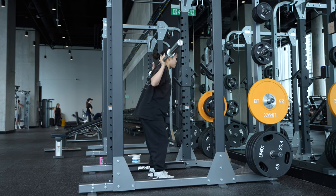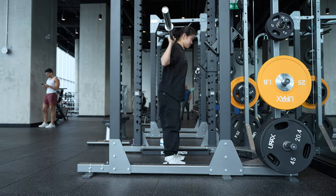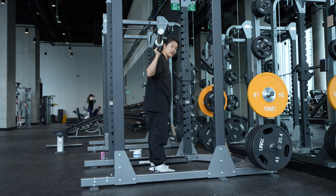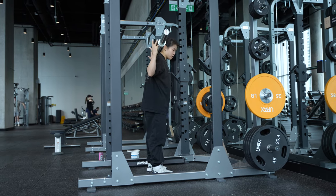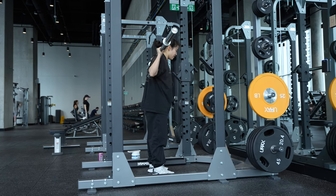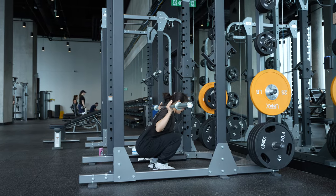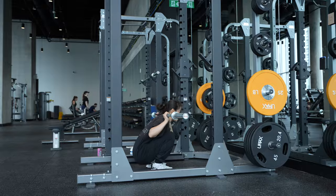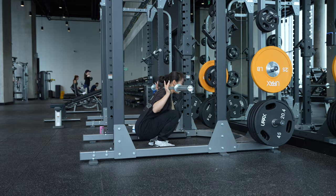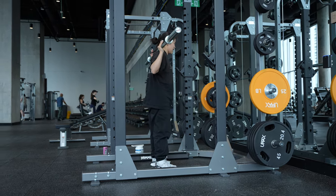A mirror in front of you is great so you can watch that your knees are staying parallel as you go down. For a barbell squat, one of the most important things is full range of motion. If you have limited range of motion due to tight hips or ankles, work in the range you have. Keep a neutral spine and avoid any back rounding — then power up through your heels, squeeze, and stand.